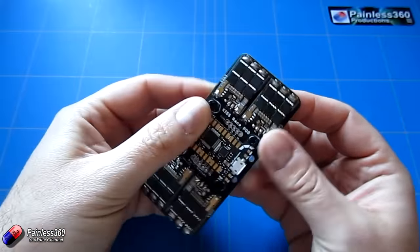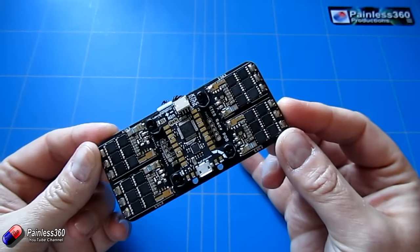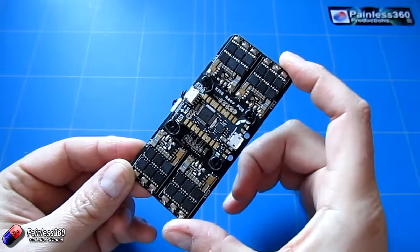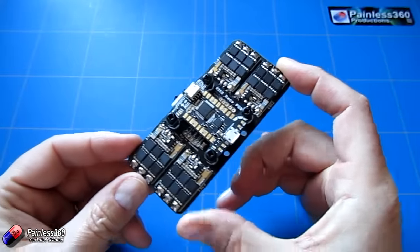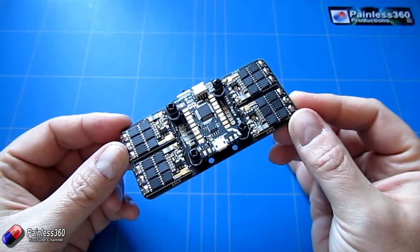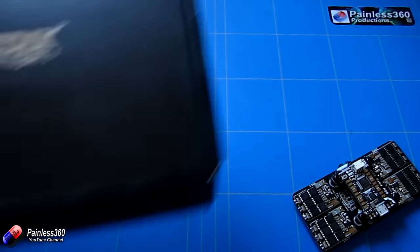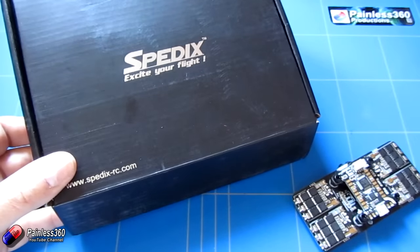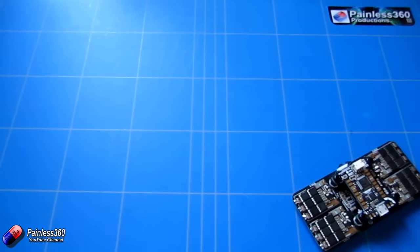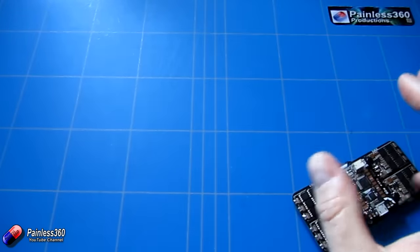We've looked at a couple of other setups where the ESCs and everything has all been integrated. This is a slightly different approach, laid out differently. Because this board is so long — it's 100mm by 45mm — it won't fit in a lot of normal frames, so I've had to search around to find a frame that would work. The frame we're going to use is the Speedix 250, which is slightly different from all the others we've used on the channel in that all the supports are handled in the actual corners.